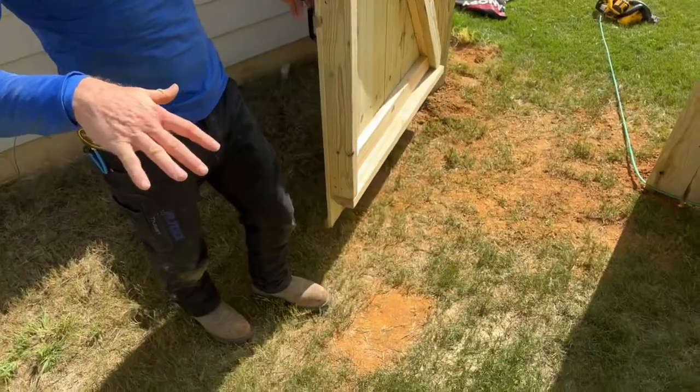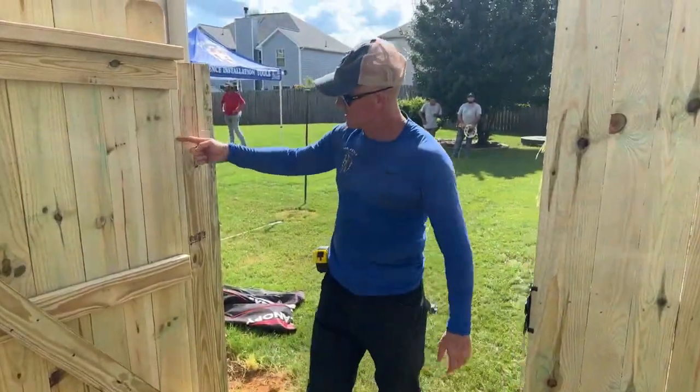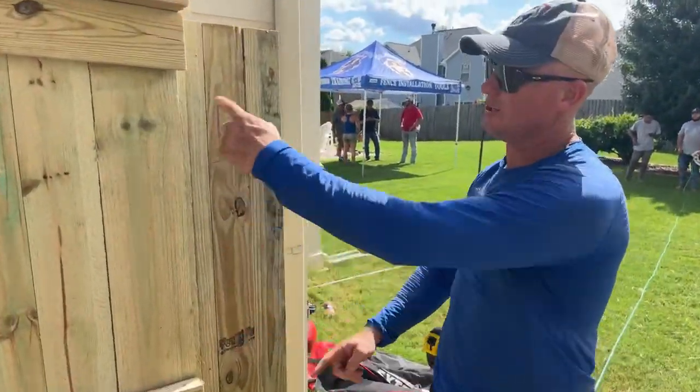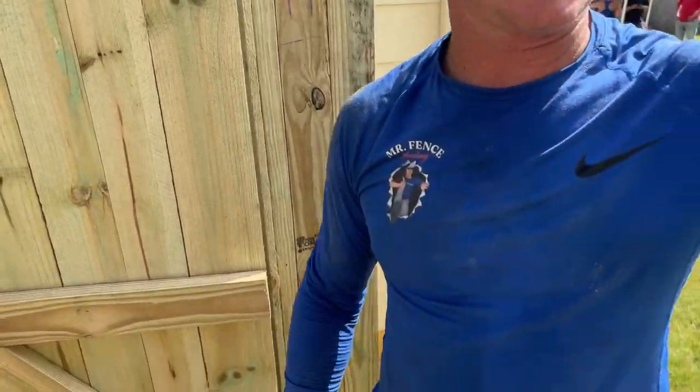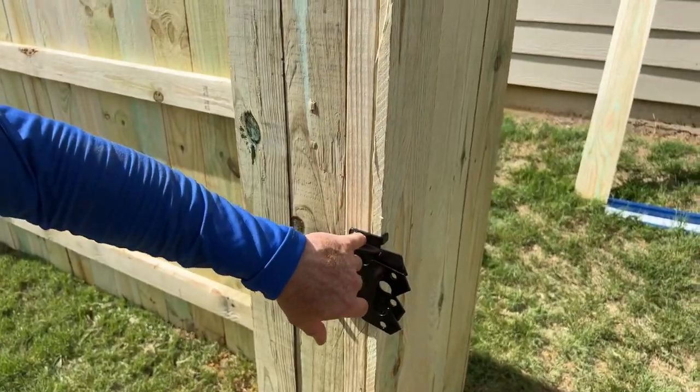They said they had a lot of pickets with problems at the bottom working in and out. We put a 2x2 in here so there are no voids built at the end of the rails. Over on this side we have another 2x2 all the way down so we don't have anything splitting on the picket where the screw goes in.